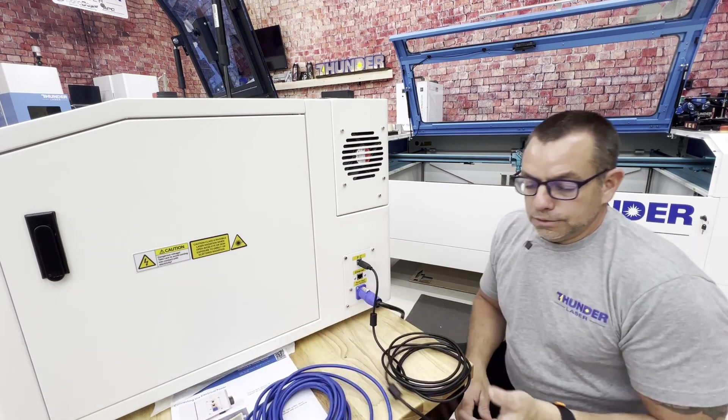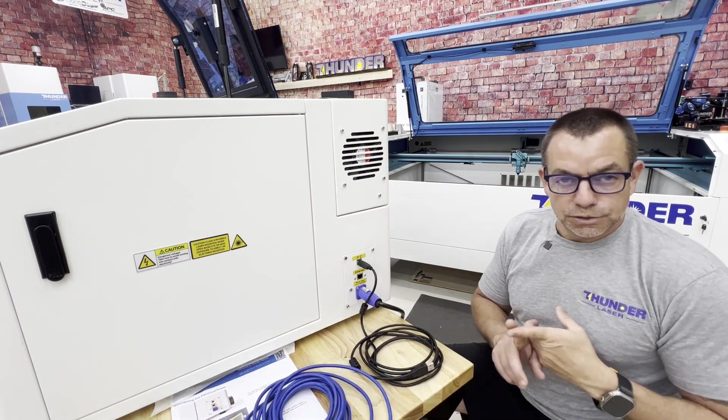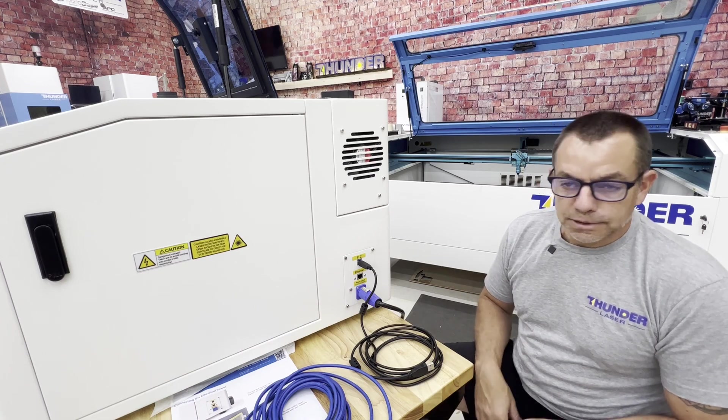Follow the QR codes to get LightBurn installed and communications to the machine set up, and we'll pick back up with another lesson.